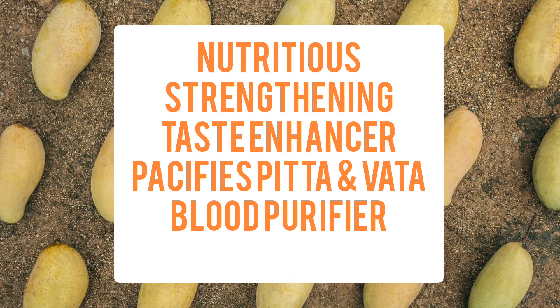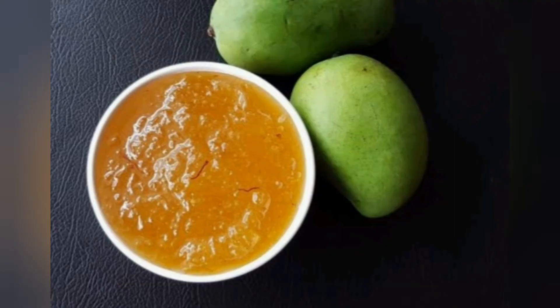It is nutritious, strengthening, and a taste enhancer. It pacifies pitta and vata, and purifies the blood. It is Snigdha — meaning it imparts oiliness to the body — and is heavy to digest.